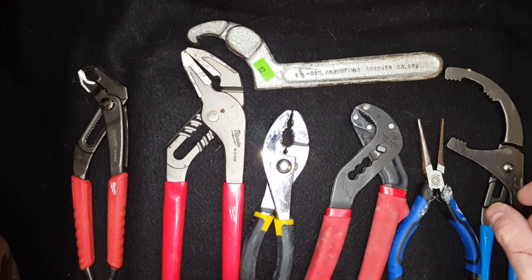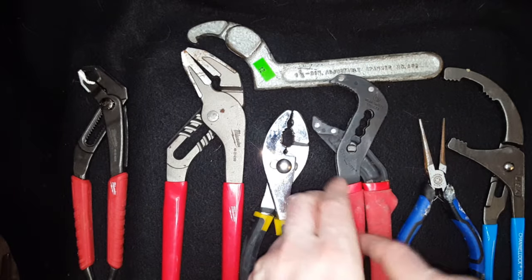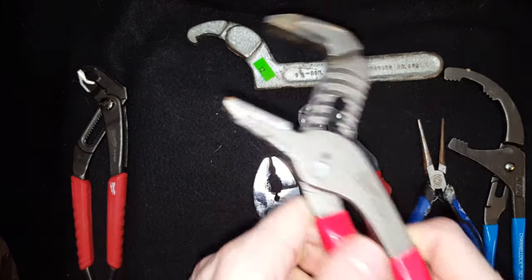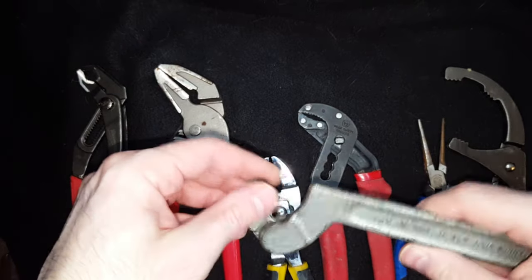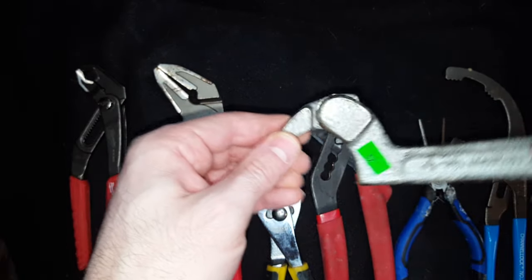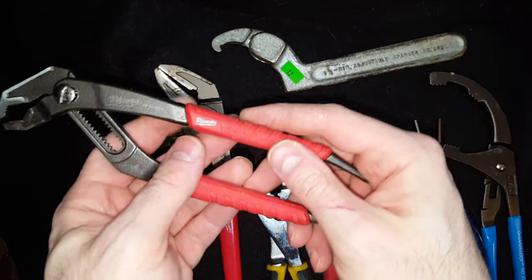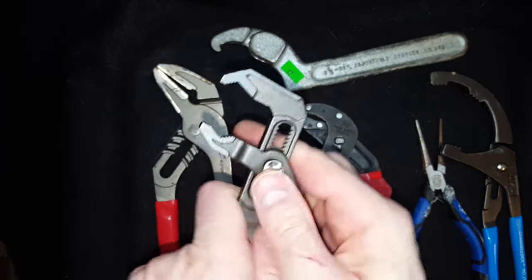These are various pliers. These are slip joint pliers with the groove. You can use various pliers for different things — this one's better for pulling something straight out, like a cartridge that's stuck. This one is smooth. These ones are good for opening up slip joint nuts. They call this a PVC plier, or you can even use it for oil filters. This one here is adjustable pliers with pretty precise adjustment.